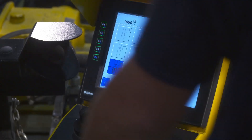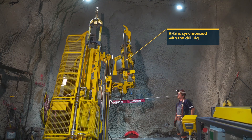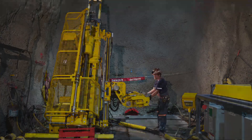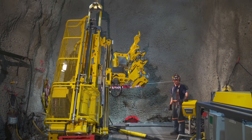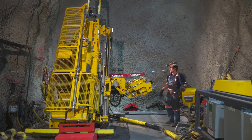When tripping out rods, rod handling is totally automated and synchronized with the drill rig, saving valuable time. For optimum efficiency, the rotation unit and the rod handler work in parallel. The rotation unit starts with the next rod as soon as the rod handler has moved from the drilling area.